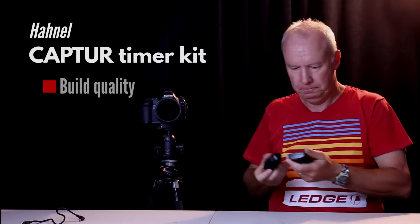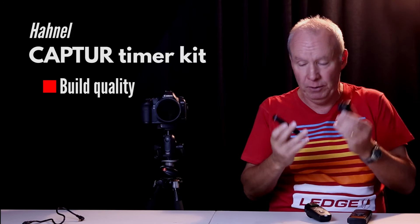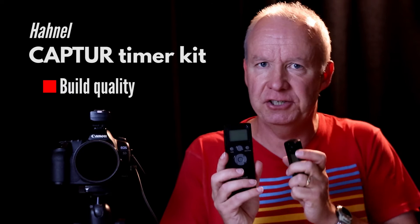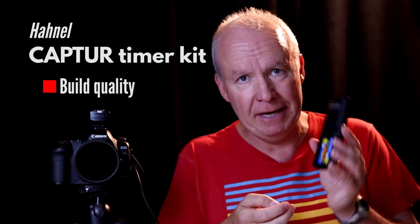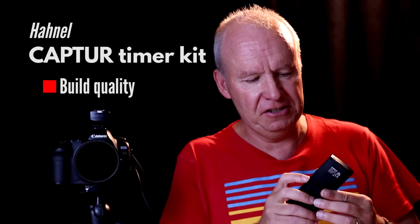Now, let's talk about build quality. The old unit was pretty solid and weatherproof, but this new one is a lot bigger. The LCD is bigger so you can read it easily — it's a really solid unit in terms of build quality. It's made in China but designed in Ireland. Getting the batteries out is much easier — you don't need to carry a screwdriver around, and you can switch it on and off to save the batteries while you're waiting.